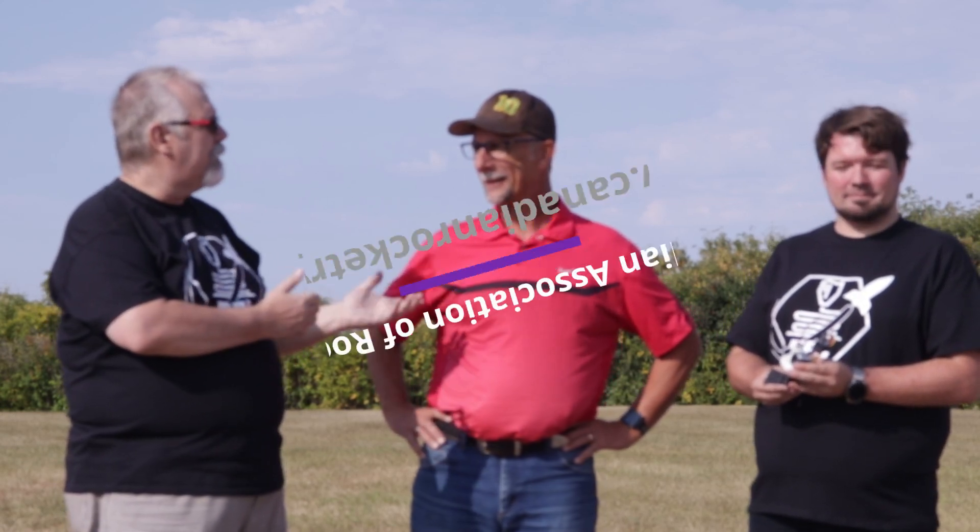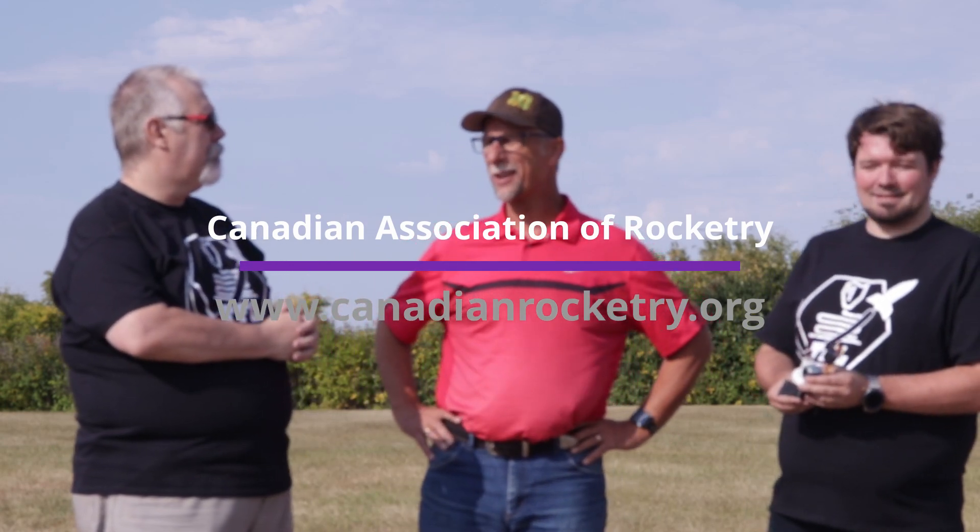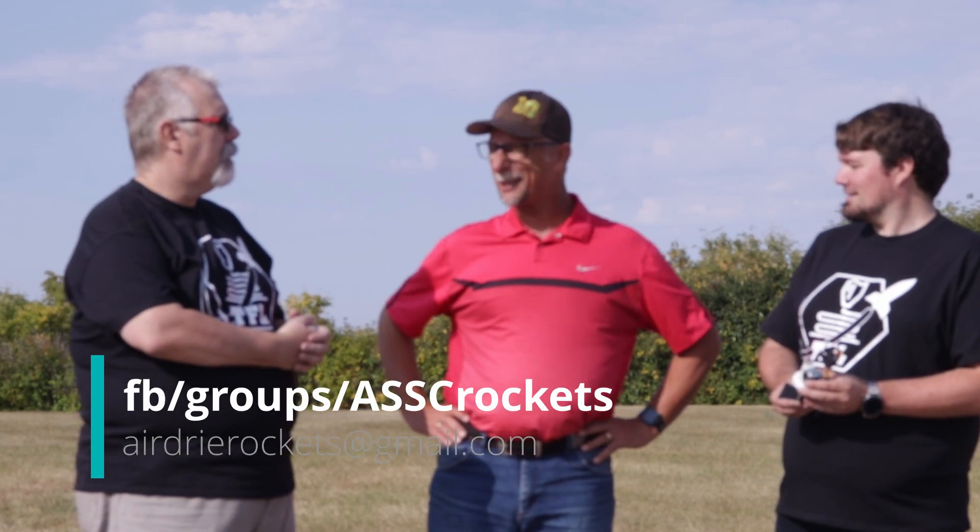We want to thank Brian Jackson, president of the Airdrie Space Science Club, who provided the area for us to fly today and under whose CAR membership we flew. CAR — the Canadian Association of Rocketry — promotes rocketry from model rockets to mid-power to high altitude, serving as the governing body, laying down ground rules, and providing insurance. You can get in touch with the Airdrie Space Science Club on Facebook or at airdrierockets@gmail.com. If you're in the Calgary or Airdrie area and want to join a rocket club, check out their calendar for upcoming launches.